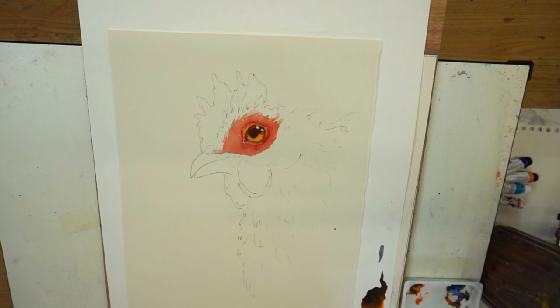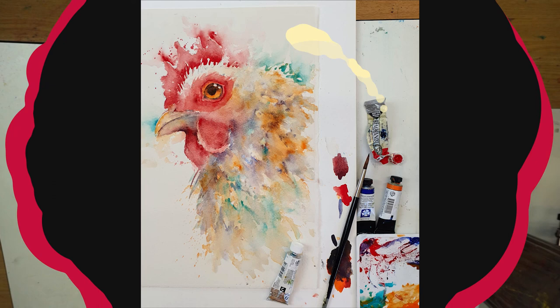And there we go! If we were painting the whole thing, I would allow this to dry and work on other sections. But for now, I hope you enjoyed that little demonstration. If you want to join me and paint along, there are quite a few demonstrations on my Patreon channel already — we'd love to have you. Thanks for watching and hopefully I'll see you soon. Bye!